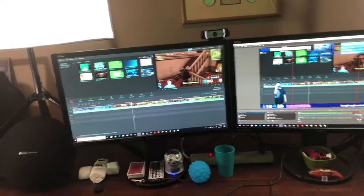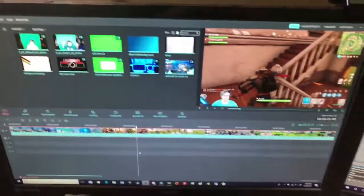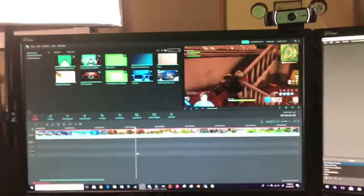I have two monitors. I don't really have use for a third monitor right now — I might get one along the way, but we'll see. Over here is my editing program, my editing software. It's called Filmora. Yeah, it's right there — that's what I use for my editing. And right now you guys can see I'm editing.